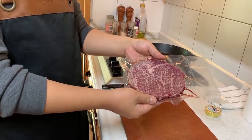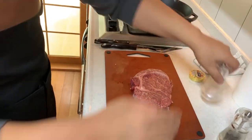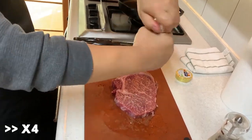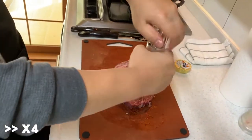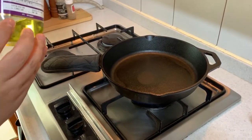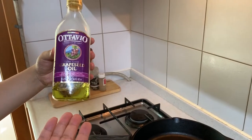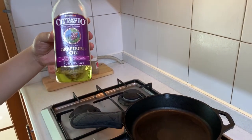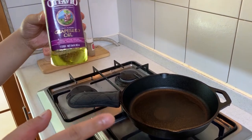Adding to the Jjapaguri, here's the sirloin and also more salt and pepper. We will need to put some oil. In my case, I just use any grapeseed oil. Don't use olive oil or oils that will burn at low temperature because of the smoke.